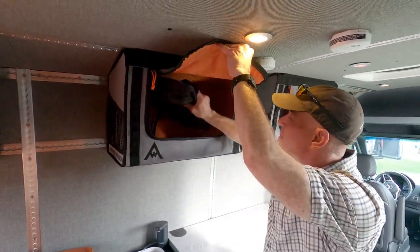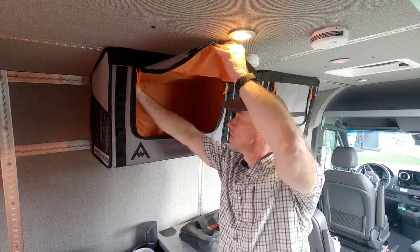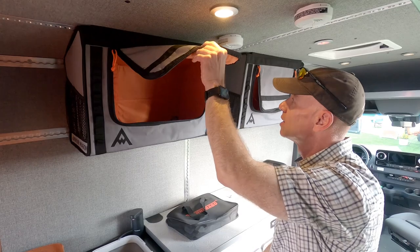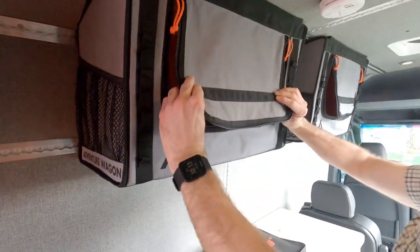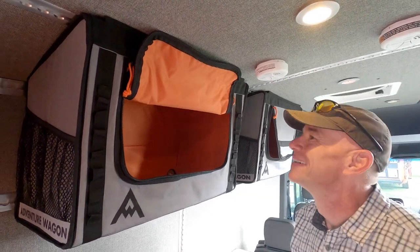Speaking of capacity for the rig as a whole, which chassis is this built on? It's a 177-inch wheelbase Sprinter — a little bit longer than our Revel product, a little bit shorter than our Aera, so right in the middle. It's just under 23 feet, about 22'11". Kind of like a Bolt — yeah, that same chassis.